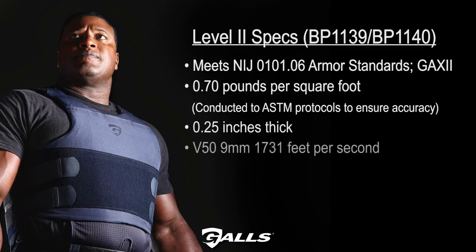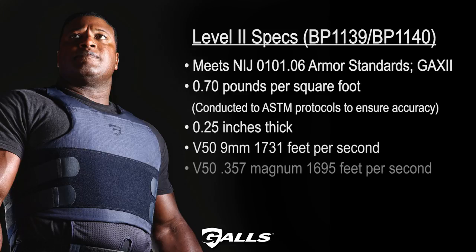V-50 9mm, 1731 feet per second. V-50 357 Magnum, 1695 feet per second. BP-1141 includes two carriers.